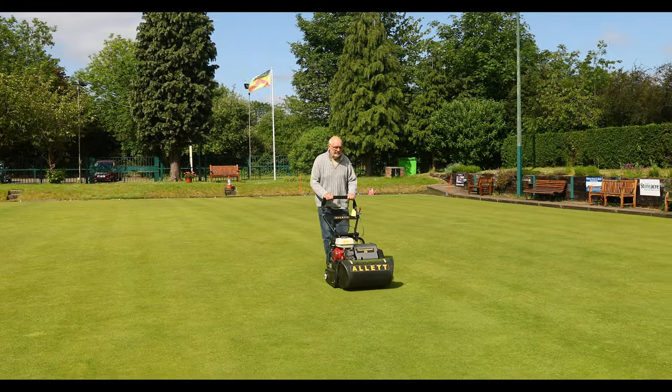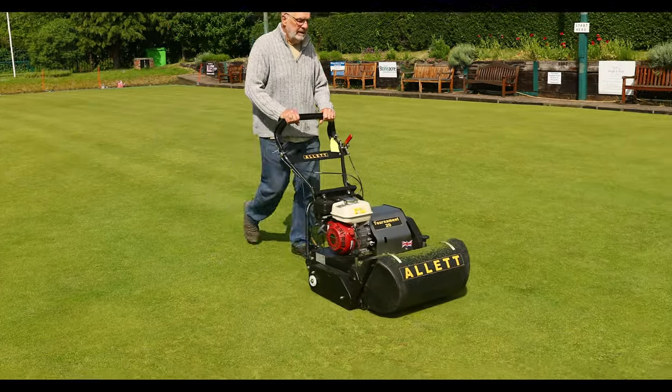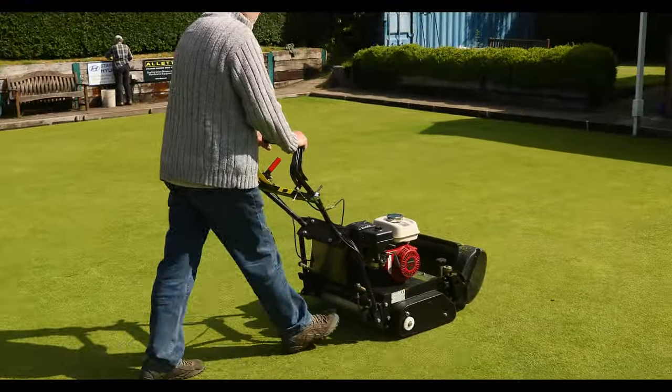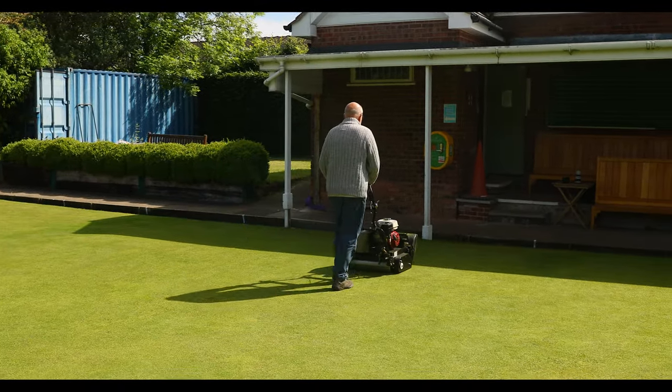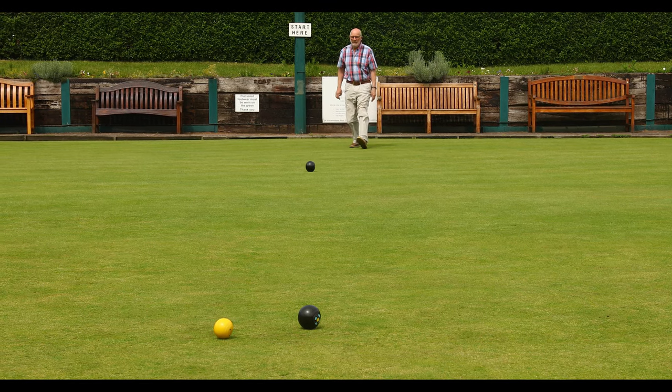We've been playing through to the end of October, which is contrary to what many people would recommend — saying that you really need to shut the green in October to do deep scarification, top dressing and reseeding. For the last five years I haven't done any of that. We haven't put any chemicals on this green at all. We've gone back to probably the tradition before the agricultural revolution where they didn't have chemicals, fertiliser, that sort of thing.